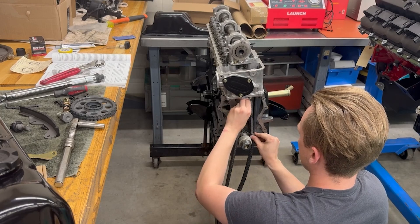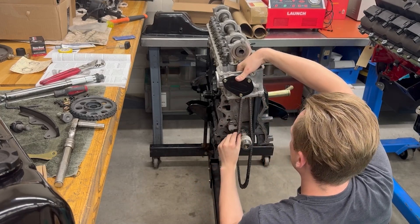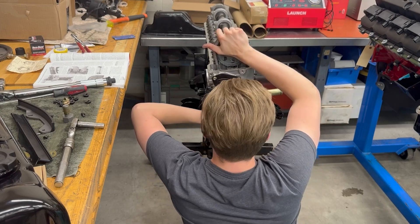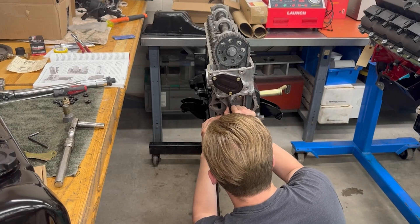So after setting my valve lash, the next thing on my list is to install my new timing chain and cam sprocket. Those components came in a kit from Cloyes, and then after that we're going to install some gaskets and finish everything off by putting on the timing cover.